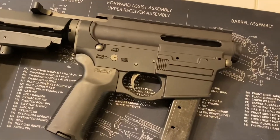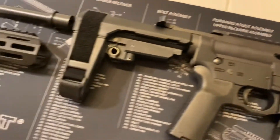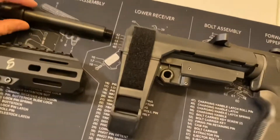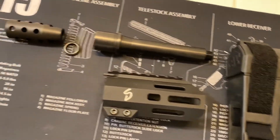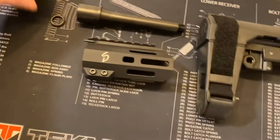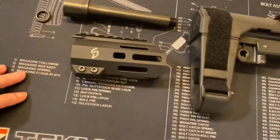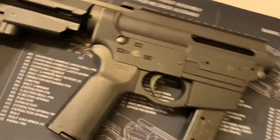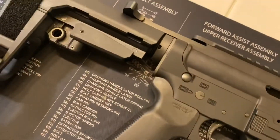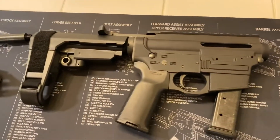I'm just going to show you guys real quick what parts I incorporated in this AR-9 build. First off, as you can see, it's a pistol. This is a four-inch Ballistic Advantage barrel, nine millimeter. I got a GunTech nine millimeter compensator muzzle device and a four-inch hand guard.